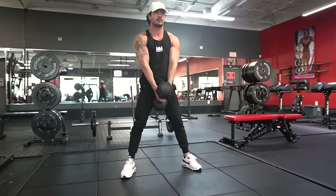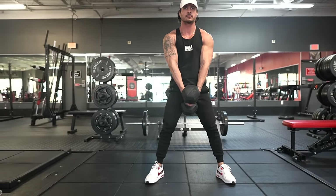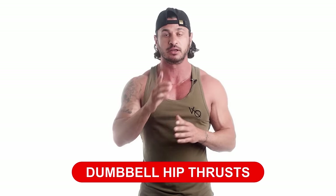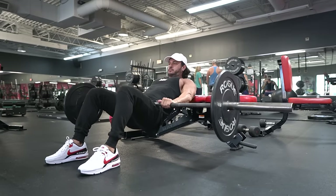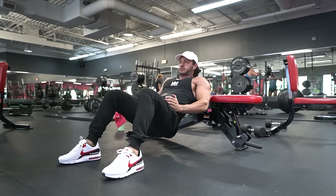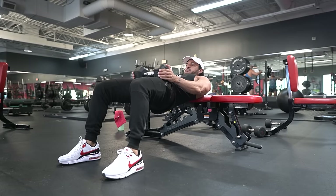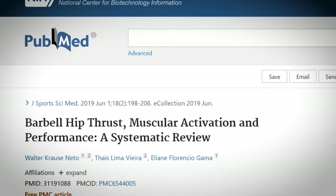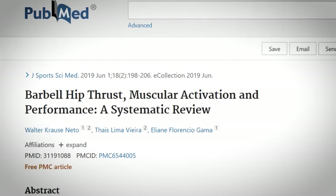Now that we understand what muscles we're targeting and the functions they're responsible for, let's go over exercise number one: the dumbbell hip thrust. Traditionally performed with a barbell, the dumbbell hip thrust offers a convenient and equally effective alternative. In one 2015 study published in the Journal of Applied Biomechanics, the hip thrust elicited twice as much gluteus maximus activation as the back squat.